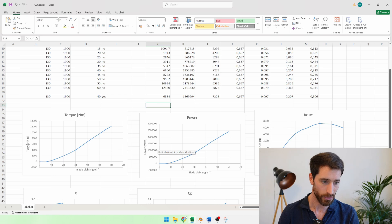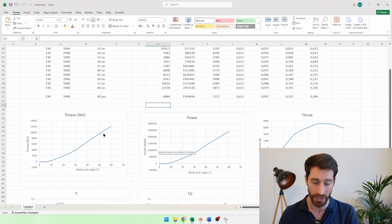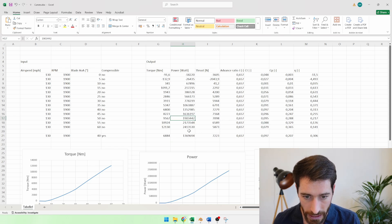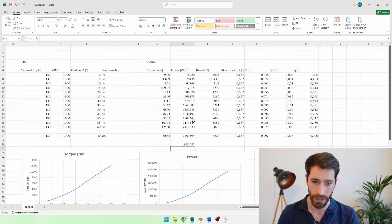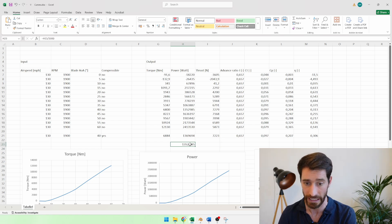The torque goes all the way up to 12,000 newton meters and beyond theoretically. The power also reaches quite high values — dividing the power at 40 degrees by 1,000, that's approximately 1,350 kilowatts, which is around 1,700 horsepower. That's really a lot and far beyond what is listed online for this aircraft, but we'll get to that.